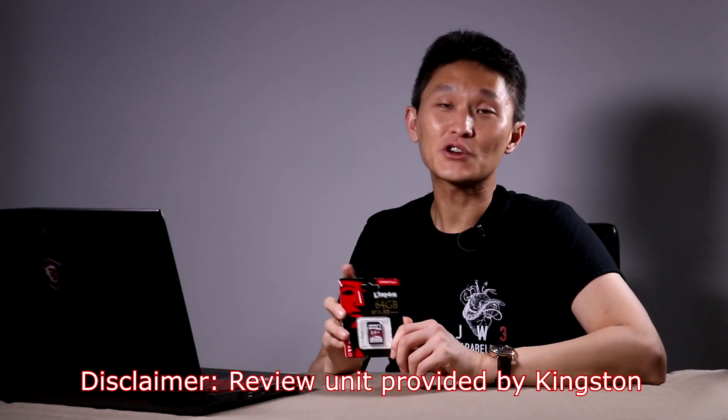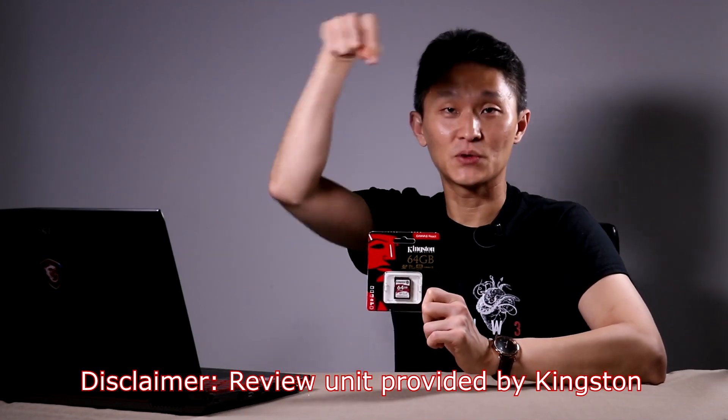I'm going to do something I'm not supposed to do — an ad hoc test transferring files from here to here and back again to see just how quickly it can read and write. This is just for fun; it's not a real benchmark test, but real-life stuff.